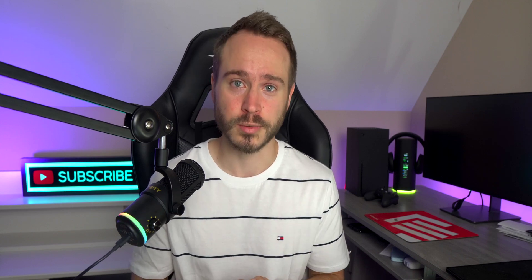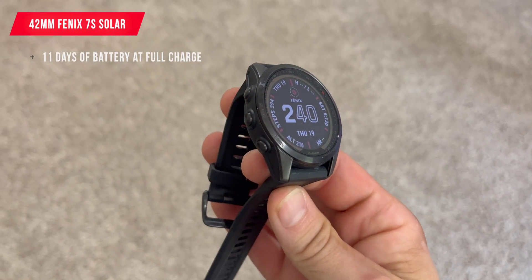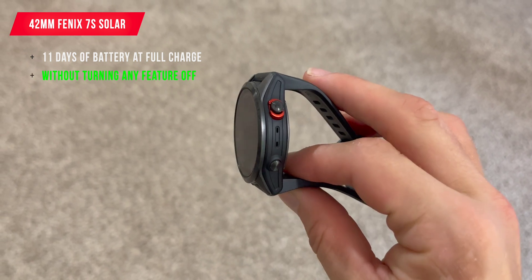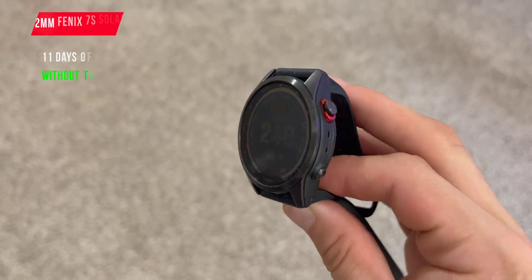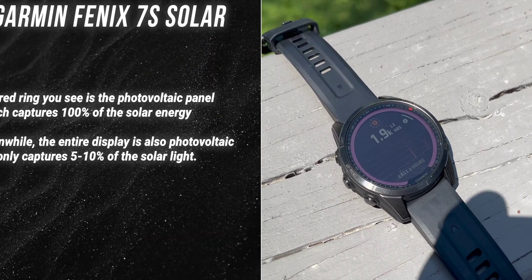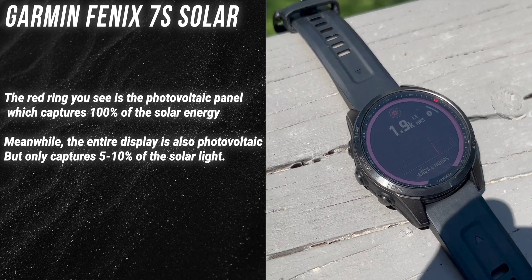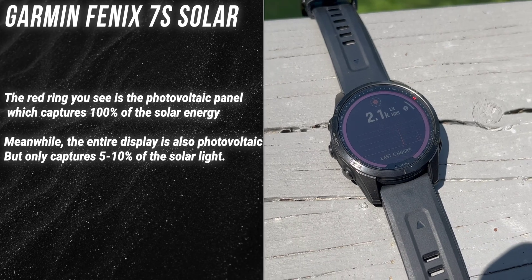How much battery? Great question. This 42 millimeter Fenix 7S can last 11 days on a single charge, and that's without turning any feature off. But it doesn't stop there — since MIP displays use so little power, they actually benefit a lot from solar charging. The Fenix 7S can increase its battery from 11 days to 14 days using the built-in solar panels inside of the bezel. In fact, Garmin sells the Instinct — which I'm wearing right now — and if you buy it in the solar edition, you can have unlimited battery life. Now that's insane.